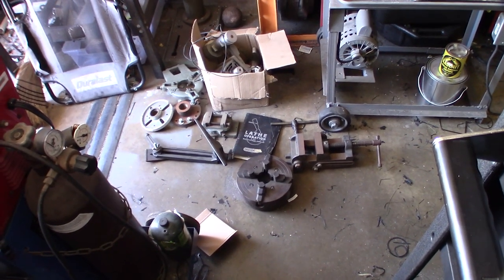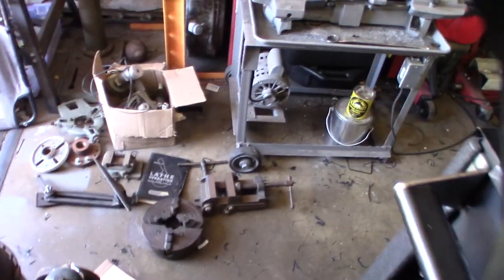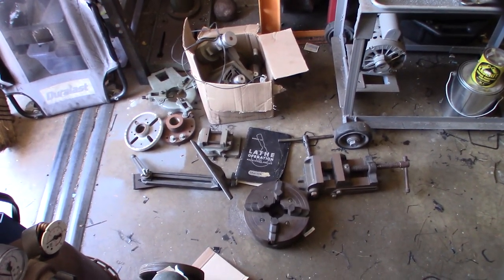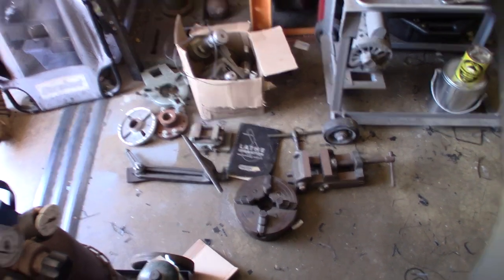Hey guys, so I had an interesting pickup here — all these lathe accessories. They actually came from the guy I originally bought the lathe from. His dad had owned the lathe and passed away a few years ago.